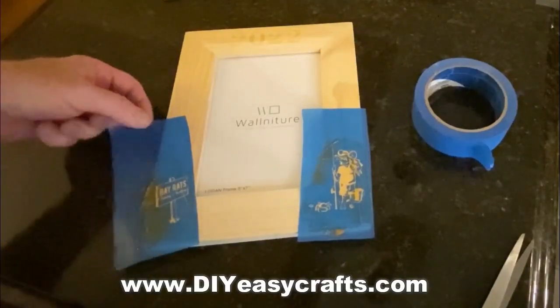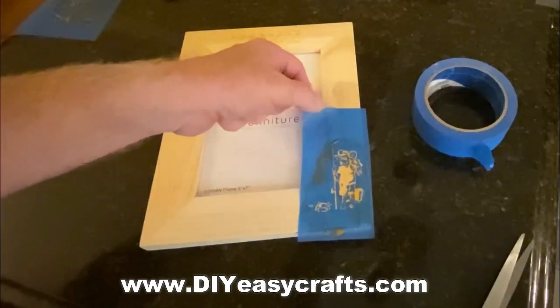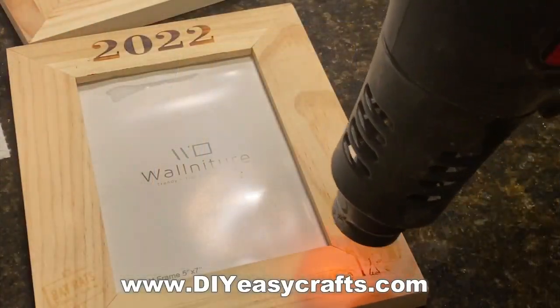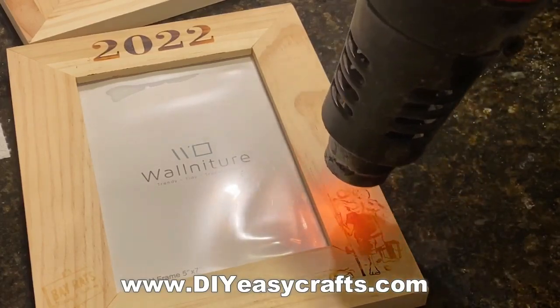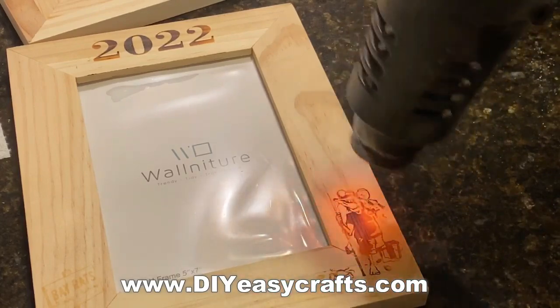I'm just going to remove the stencils now — all of the frames are ready for the heat gun. Those stencils I'm just going to rinse off in the sink, get rid of all of the torch paste, hang them to dry, and then store them in a dark area. Six months from now, if I want to make more of these frames, I can do so very easily.